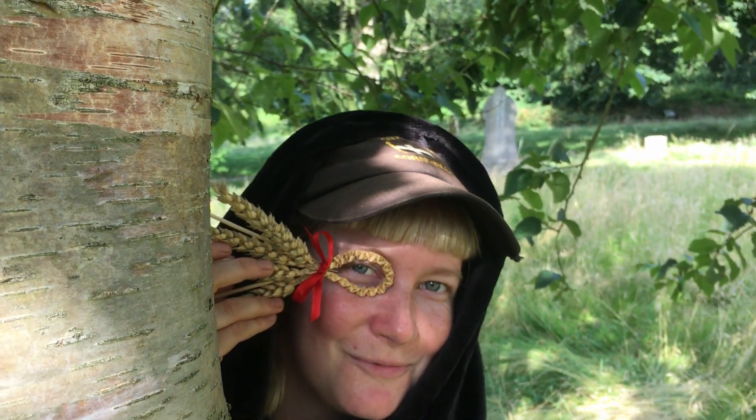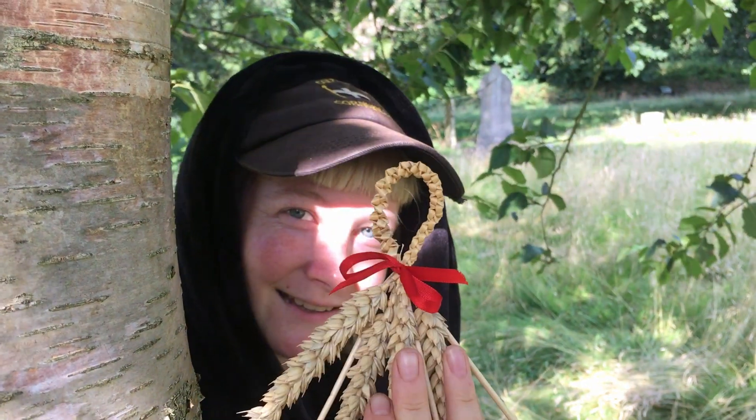Hello! Welcome to Coven Oven, where we'll be making one of these — a corn dolly.